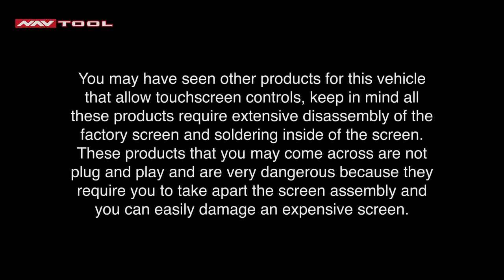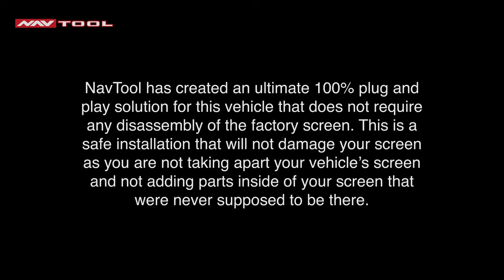You may have seen other products for this vehicle that allow touchscreen controls. Keep in mind, all these products require extensive disassembly of the factory screen and soldering inside the screen. These products are not plug-and-play and are very dangerous — they require you to take apart the screen assembly and you can easily damage an expensive screen. NavTool has created an ultimate 100% plug-and-play solution that does not require any disassembly of the factory screen. This is a safe installation that will not damage your screen.